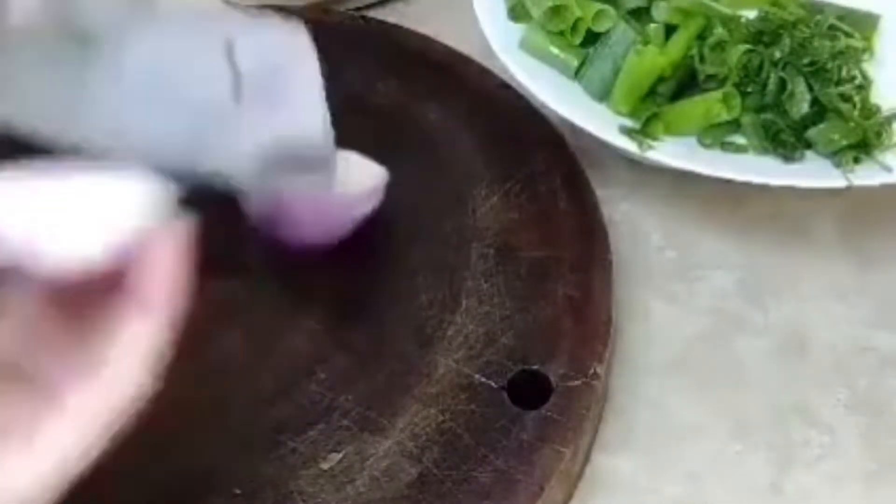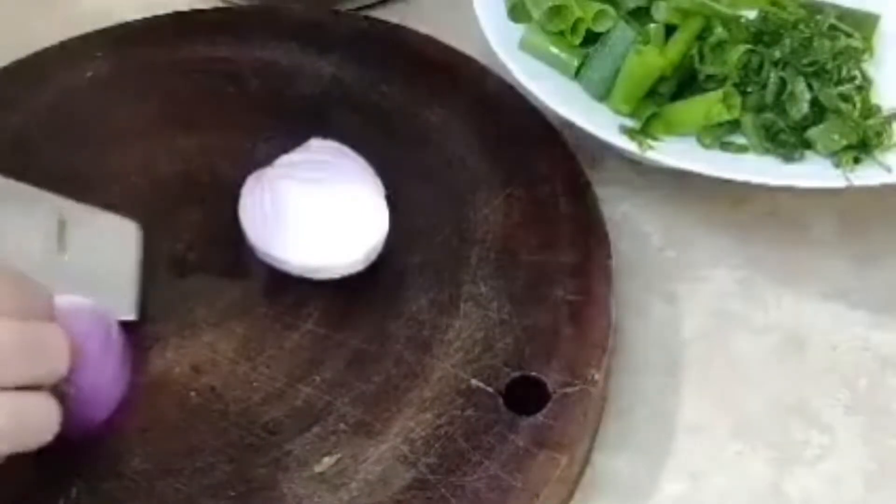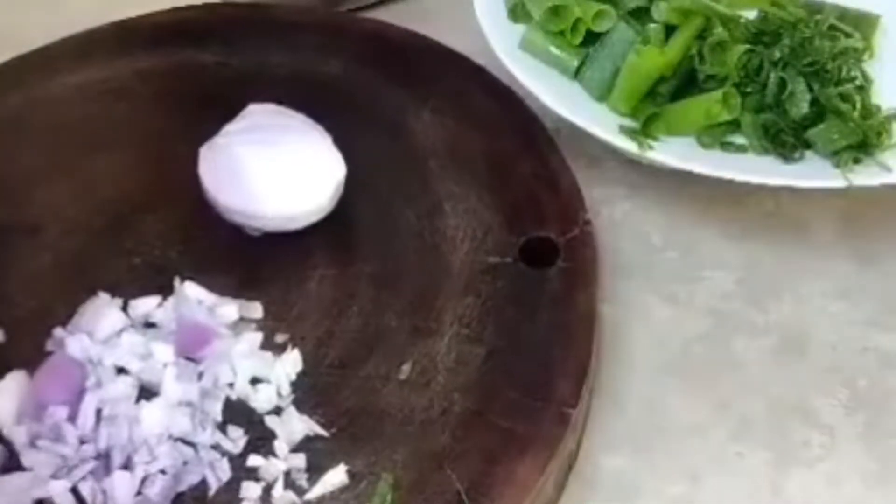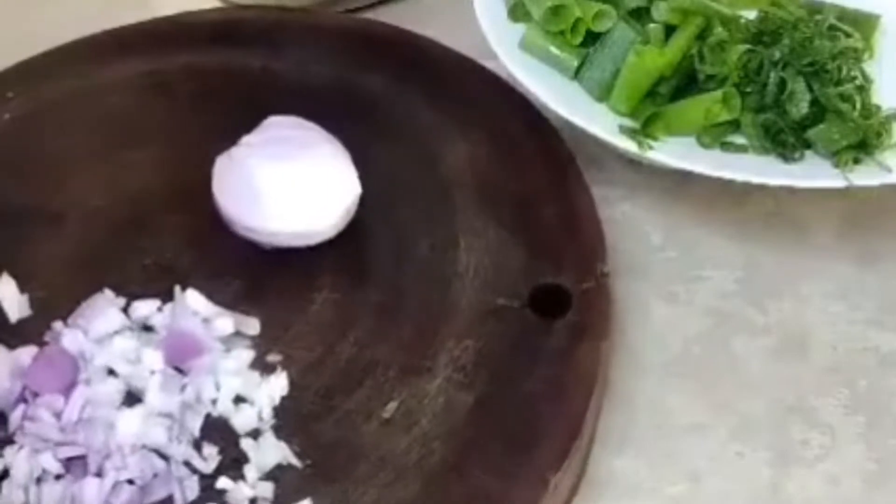This is an egg that I am gonna use. I have a little bit of milk, I have some egg.